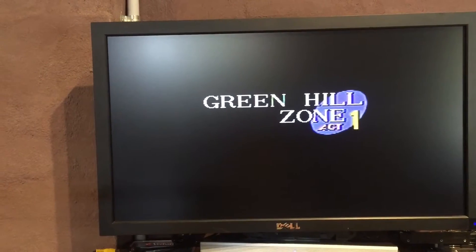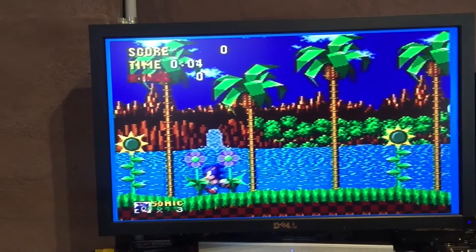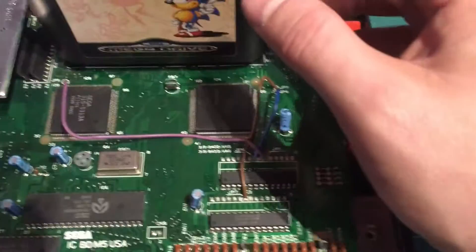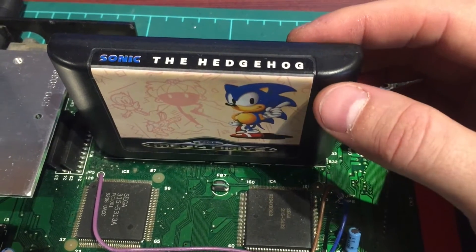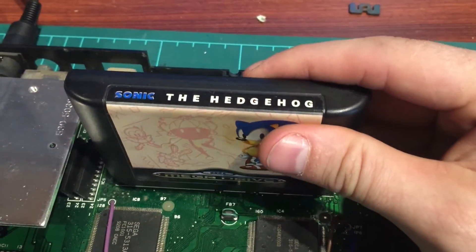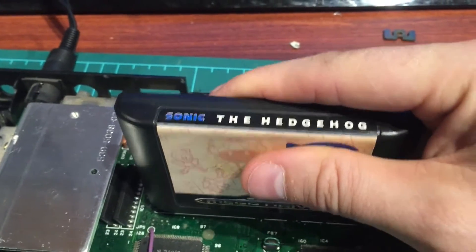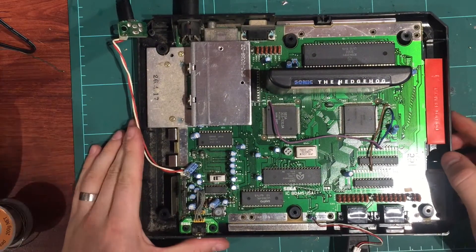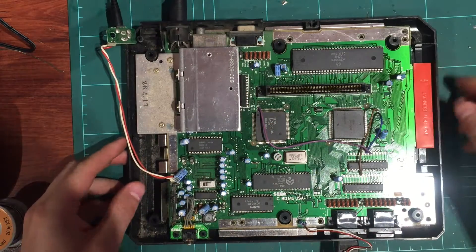Start on the controller — buttons work, all the directions work, so the controller is all fine, which means the pins are all good. I'll test controller two a bit later. We've cleaned and retensioned the cartridge slot. Giving it a wiggle — still all good. Being really brutal with it and it's still working. That was an easy one, just a simple cartridge slot fix.